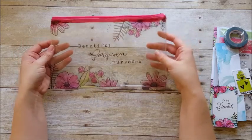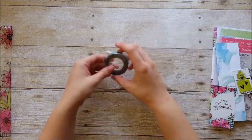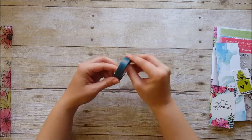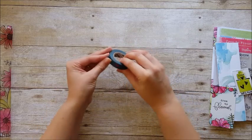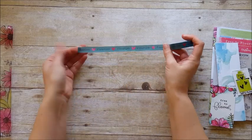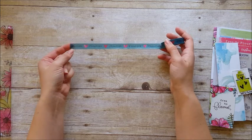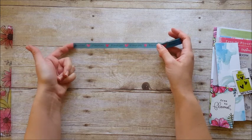Let's look at the washi tape for this month — it is a really pretty blue colored washi with little pink hearts and it says 'flourish.' This is a more opaque washi tape; some of the washis in the past have been translucent and this one's pretty opaque, so you might be able to see the lettering through it but probably not. Super cute.